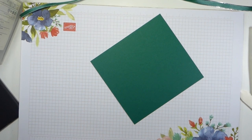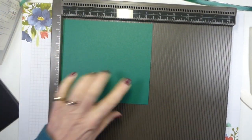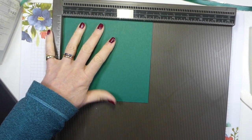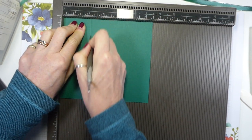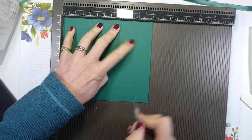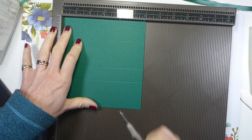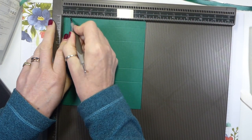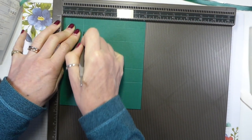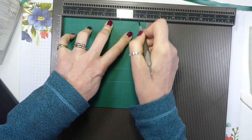So let me grab my scoreboard — here's my Simply Scored. My piece of card is six and a half by six, with the long edge at the top. So the six and a half at the top, we're going to score at two, three, five and six. Turn it — it doesn't matter which way — because we're then going to score at half, one and a half, four and a half, and five and a half.